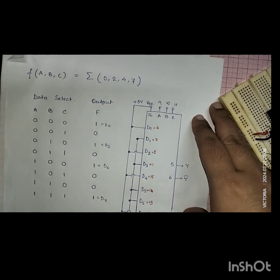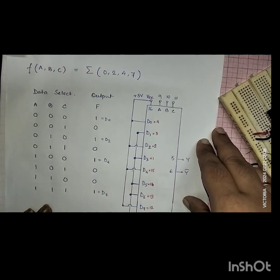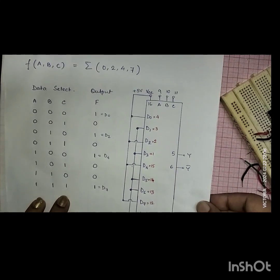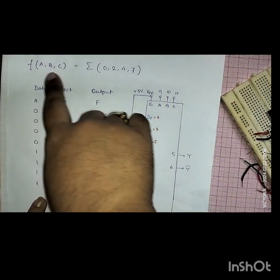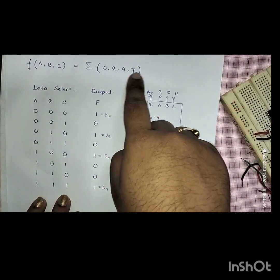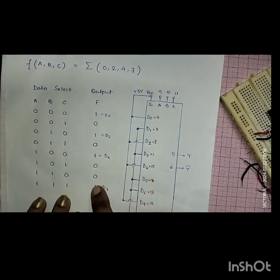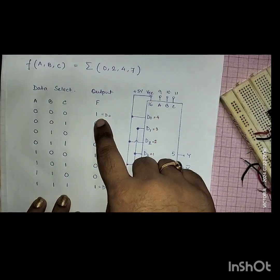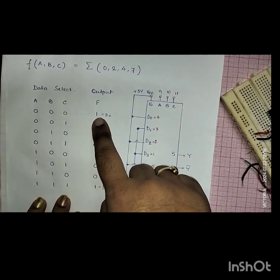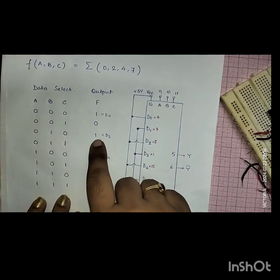We will implement a boolean function using MUX, that is the IC 74151. I hope the pin numbers are now known to you. I have taken a function in the format ABC with summation of minterms 0, 2, 4, and 7. For these minterms, the output value is 1. At position 0, I have the output value 1 for D0, and for minterm 2 (which is 0-1-0), I have 1 again, which is D2.